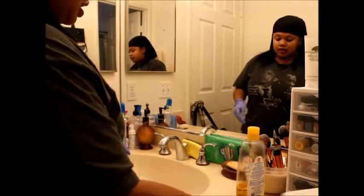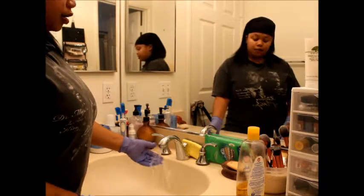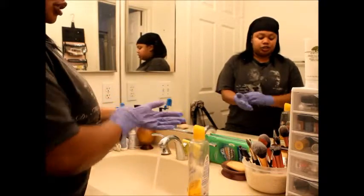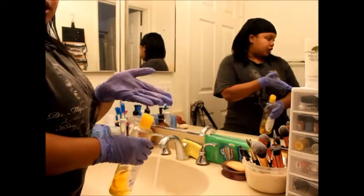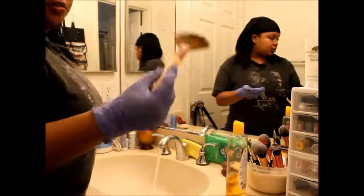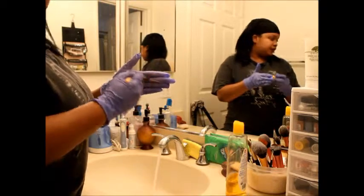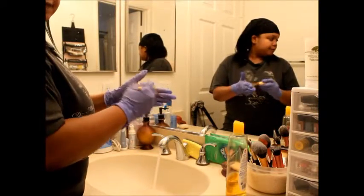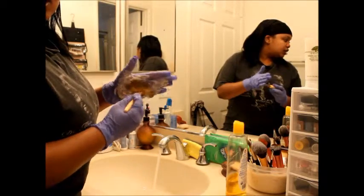After you've done that with the olive oil, turn on your water and use warm, lukewarm water — not too hot, not too cold. Put a little bit of baby shampoo in your glove, take your brush, and rub it in the shampoo. I like to swirl it in there really well, then add a little water. See how it's getting all soapy?